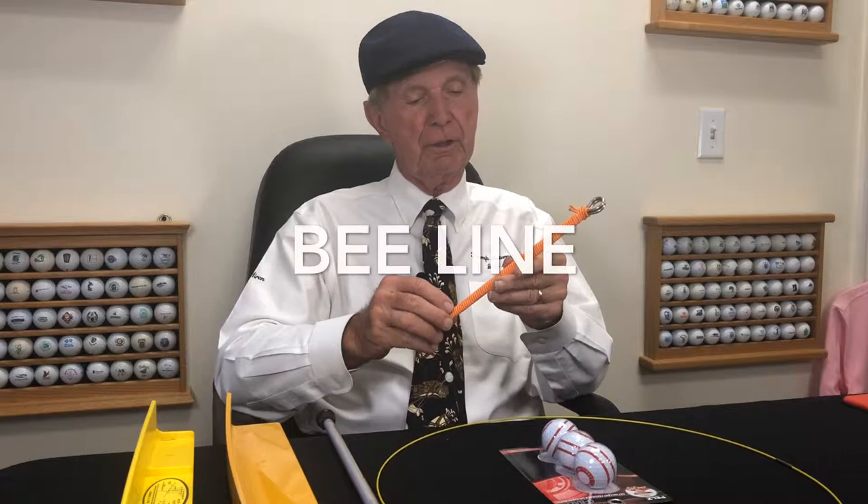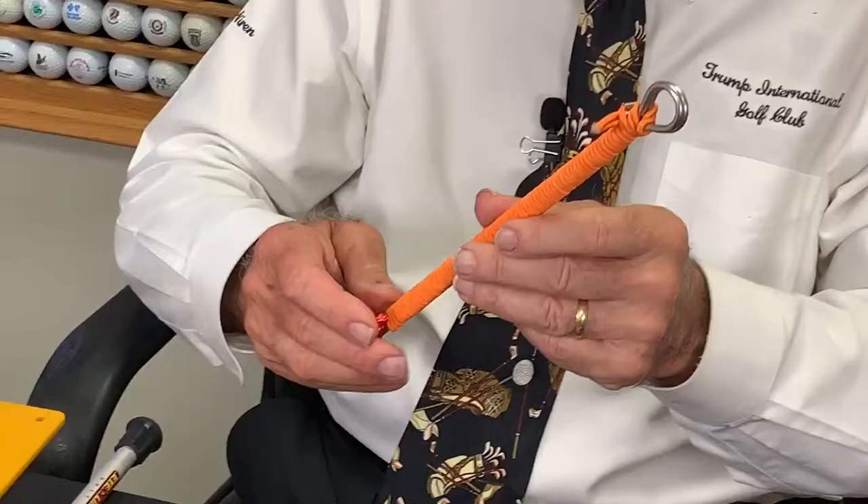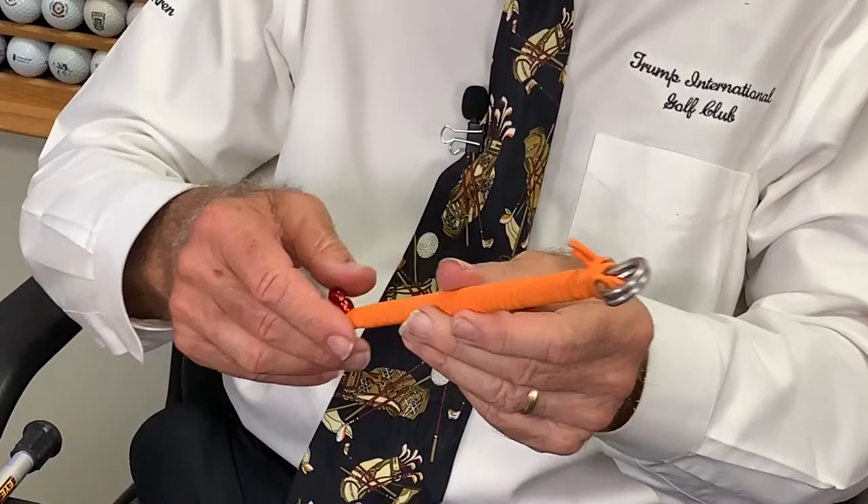Let's give you a little idea about how you can save some strokes, keeping it simple with terrific training devices. Here's one that I use a lot — it's the little orange line right here, which you just take off the rods and place in the ground, one behind the hole and one down farther.